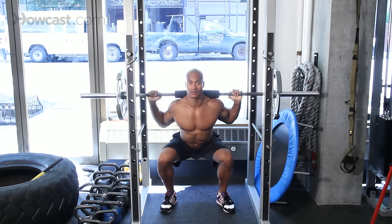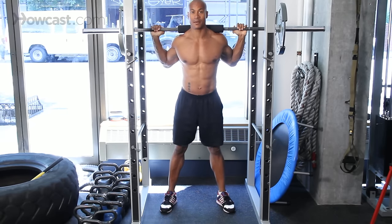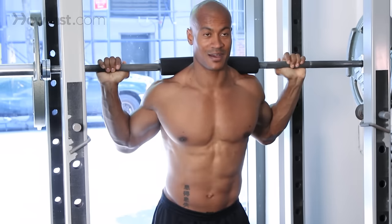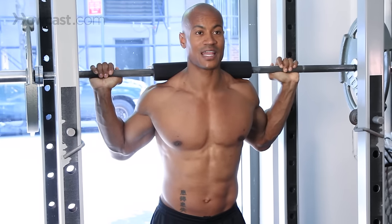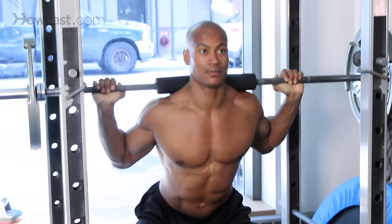Squat, back, pause, and up. One more time — squat, back, pause at the bottom, and up. Slow on the way down: squat, back, pause, and up.